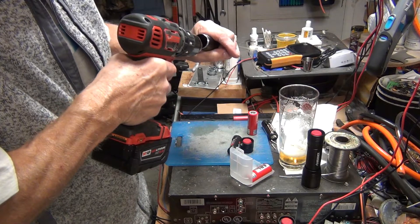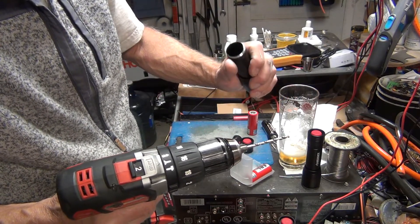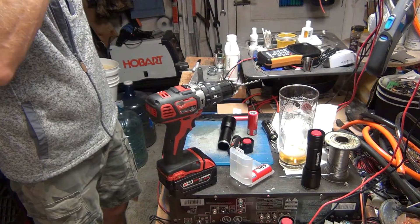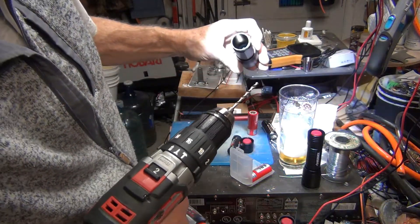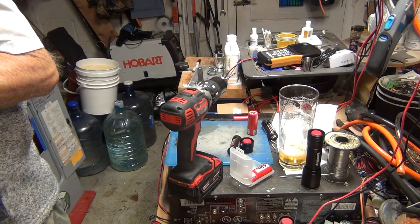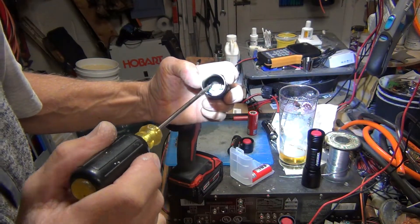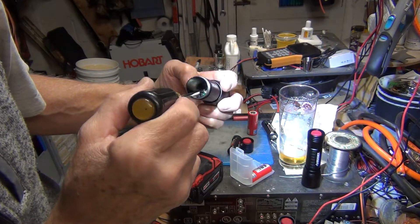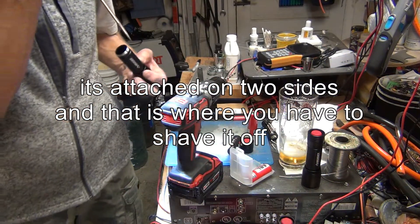What you want to do is go on the edge of the insert with the drill bit. You have to be careful not to hit the LED chipboard. When you look inside you'll see how it's attached, and you just want to remove the plastic insert. That's pretty much what you need to remove and then the whole piece will come out.